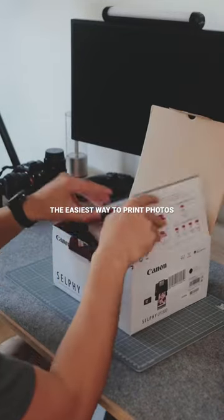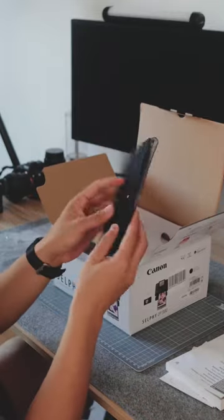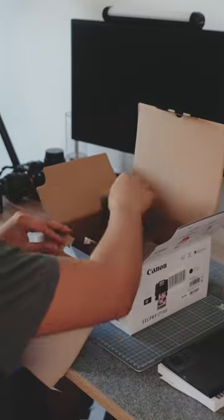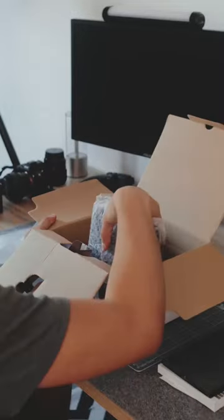I decided to purchase a Canon Selfie 1300 for Black Friday. Inside the box are manuals, this paper cassette tray, the plug and the power brick, and of course the printer itself.